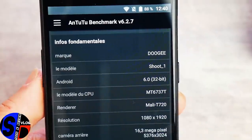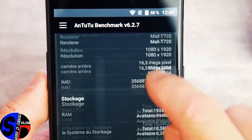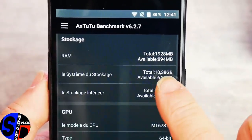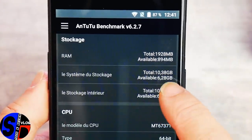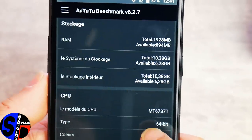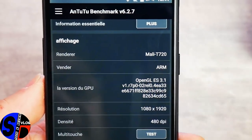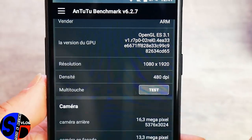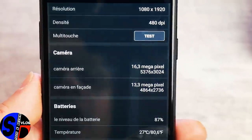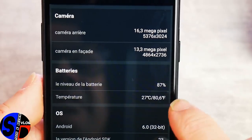En termes de stockage, vous avez bien 2 Go de RAM, livré en 16 Go de ROM — il vous reste 10 Go, et après toutes mes applications installées pour les tests, il reste actuellement 6 Go. Vous avez bien le MT6737T 4 cœurs à 1,5 GHz, le Mali-T720, une densité de pixels de 480 ppi en Full HD sur ce 5,5 pouces. La caméra en façade est une 8 mégapixels interpolée en 13, ce qui fait des photos plutôt pas mal en selfie. Niveau de batterie actuel : 87%, à 27 degrés.